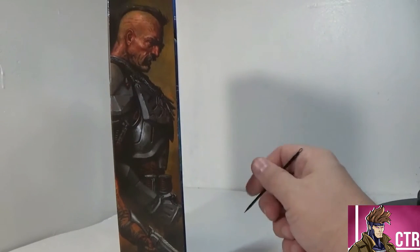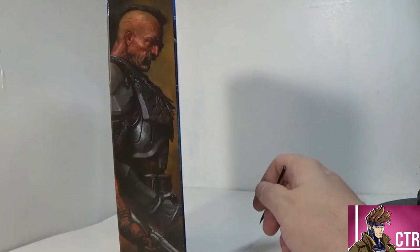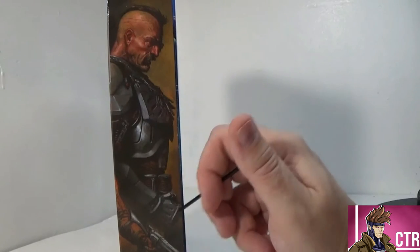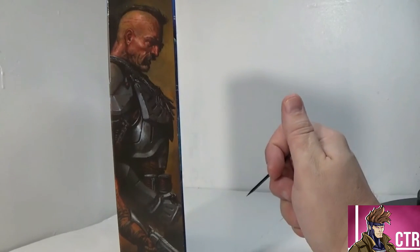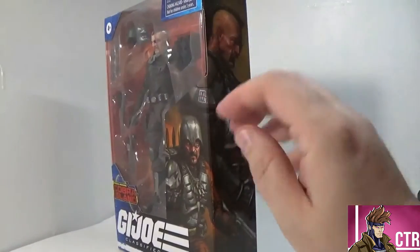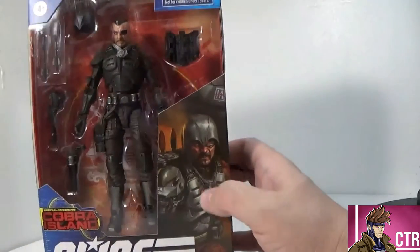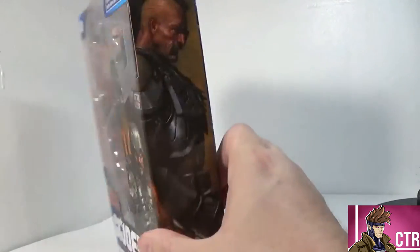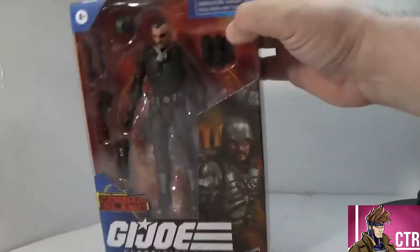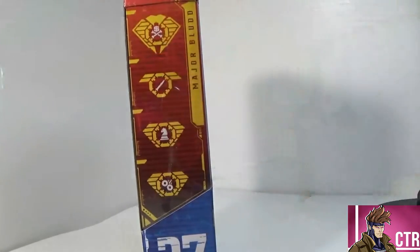On the back, Major Blood is looking badass. There's an arm that looks a little strange — it appears to be someone else's arm — but then you realize it wraps around and it's actually two Major Bloods depicted. So there's the everyday Major Blood and then his internal badass persona right next to him. Sorry for the confusion on that.